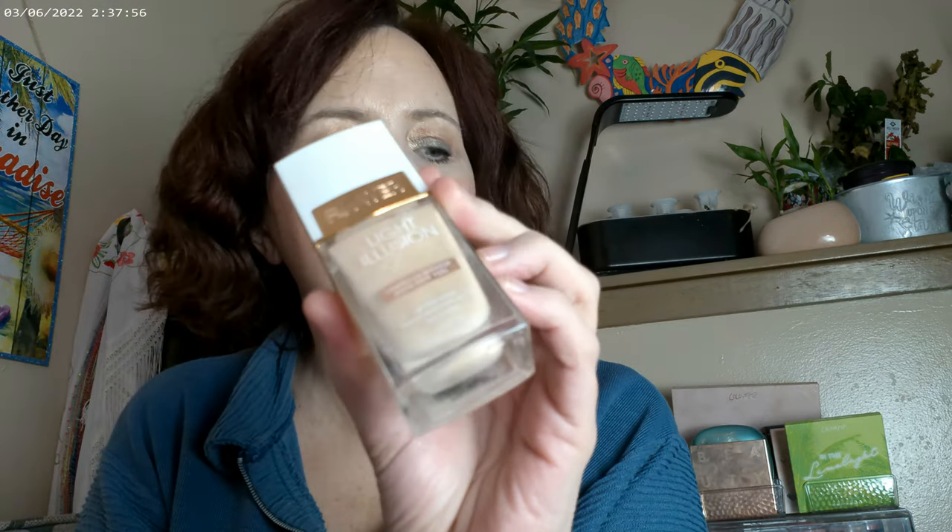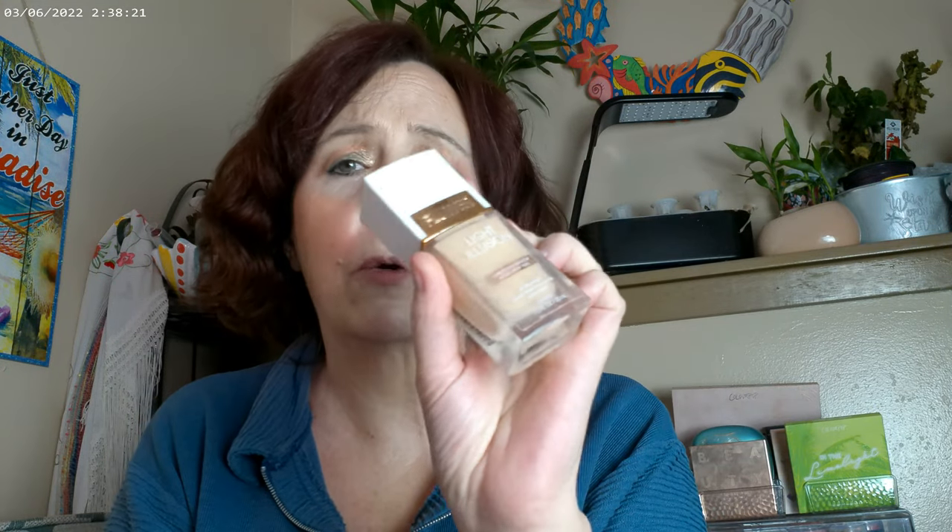Getting started — I have the Flower Light Illusion foundation on. I'm not sure which color I have in here, but this is an older product that I really like. It's one of the better foundations and it's at the midpoint, about $15 or so. You can find it on sale a lot, and if you're having trouble finding it, just go to the Flower Beauty website to find the Light Illusion. It's a really good one.